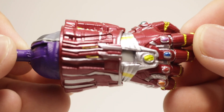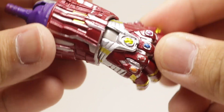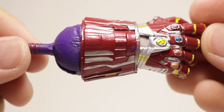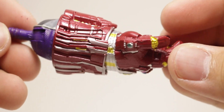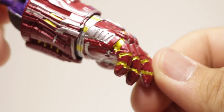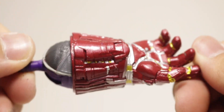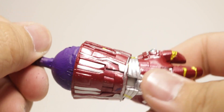Lastly for Hulk's accessories, you get the Nano Gauntlet itself. This is a nicely sculpted, nicely detailed piece. The reds are painted nicely, as are the silver, the yellows, and the stones. There are some paint splotches here and there, but other than that the sculpt is pretty much dead-on accurate, and I really like how they sculpted the Mind Stone.